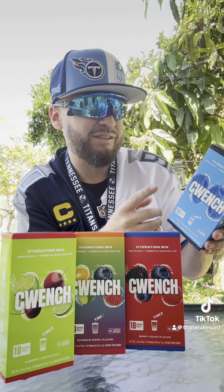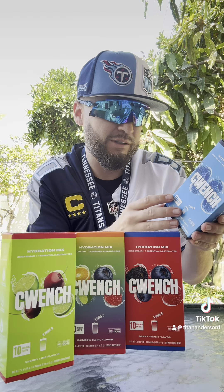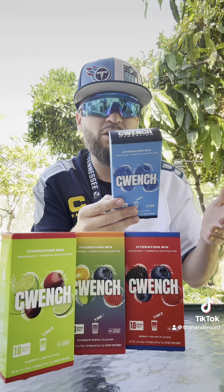It's got zero sugar, seven essential electrolytes, five calories per packet, sweetened with stevia — which is like the sugar replacement. Non-GMO, gluten-free, vegan-friendly, so you've got it all.